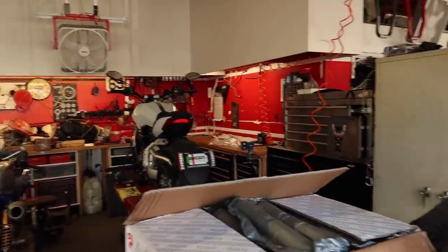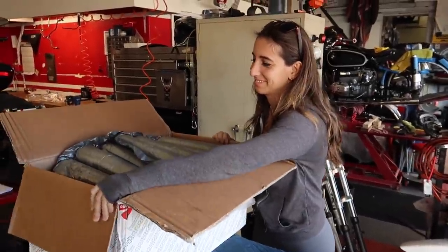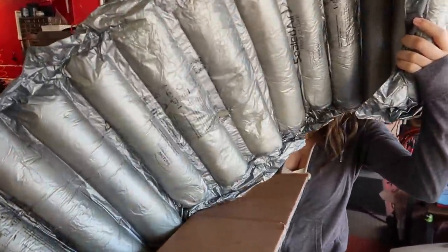Alright, we made it down here to Santa Barbara Ducati, a little bit chilly, but I dragged the lady along even though she's not feeling well, and she's going to do the honors for us.